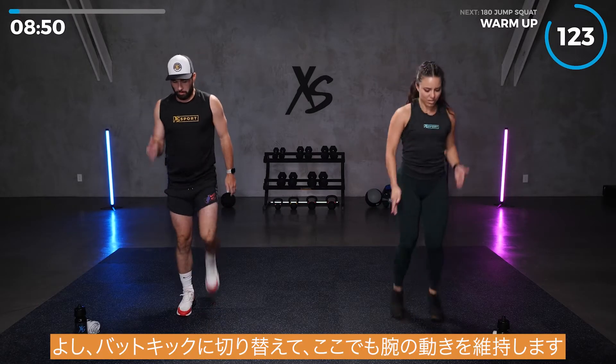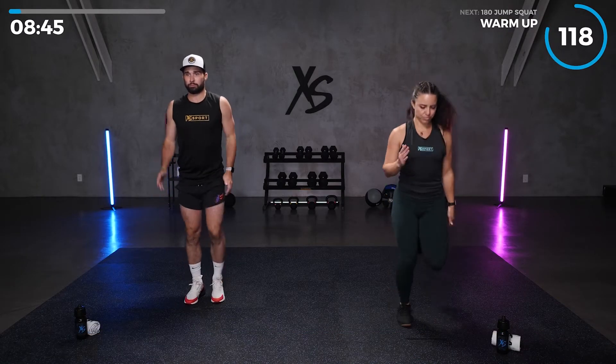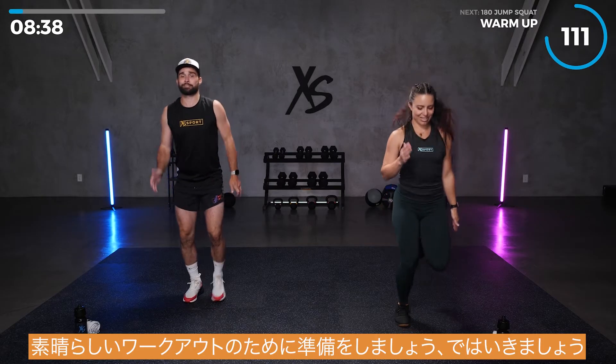Switch it over to butt kicks. Keep those arms moving here too. Take some deep breaths. Gearing up for a great workout. Let's go.